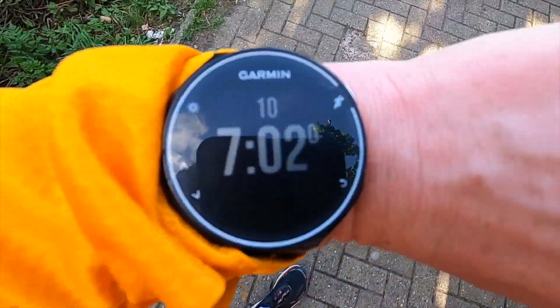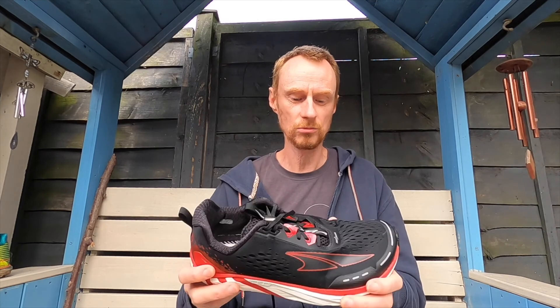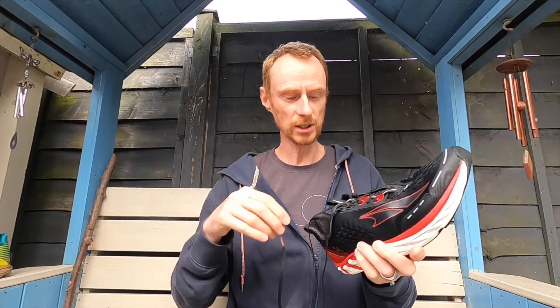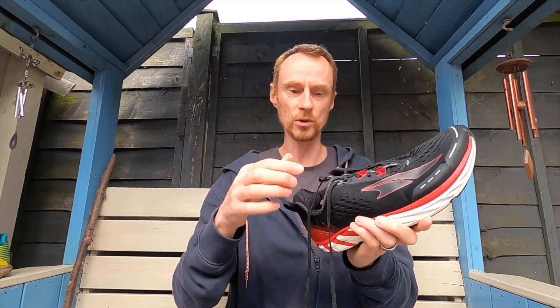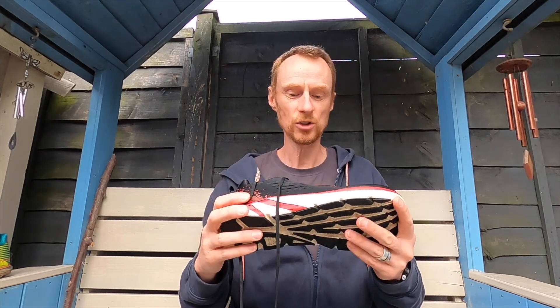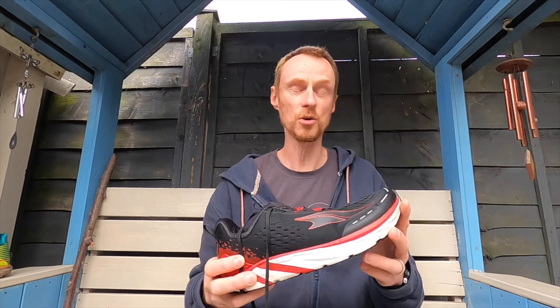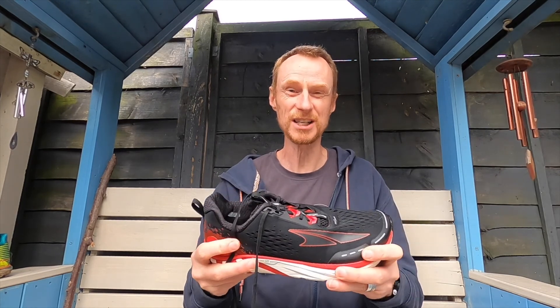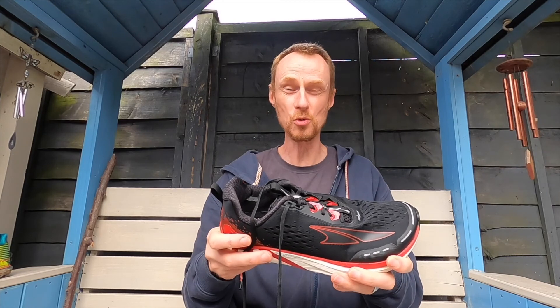I've really enjoyed running in them very, very much. There's one thing that is annoying though, and that is the laces — they are ridiculously long. I use the extra eye loop and do a runner's knot, but the first 10 times I took these out they came undone on every single run. Now I double-knot them, which has solved it — though they did come undone once even with a double knot. It's a bit of a pain when you get home soaking wet and have to undo a double knot with cold hands.